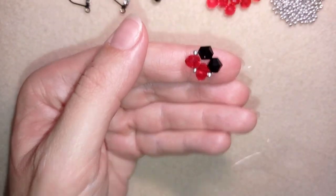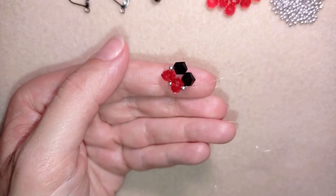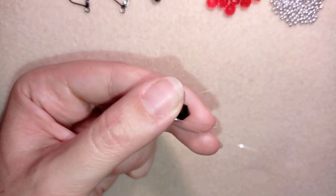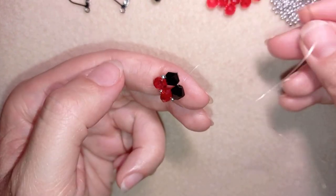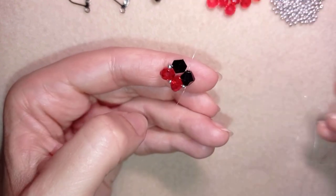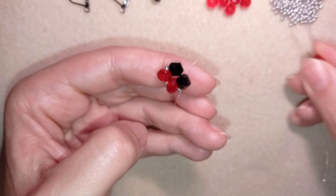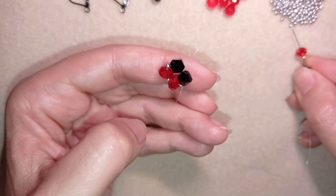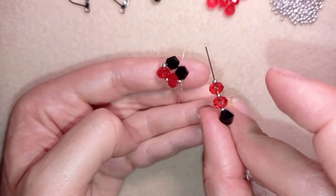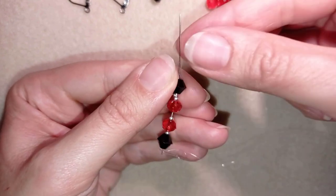In my next step I go into the following bicone. This time I pick up one bicone, a silver seed bead, a crystal, a silver, a crystal, and a silver. This is what I have on my needle, and I go back in a circle through this bicone.